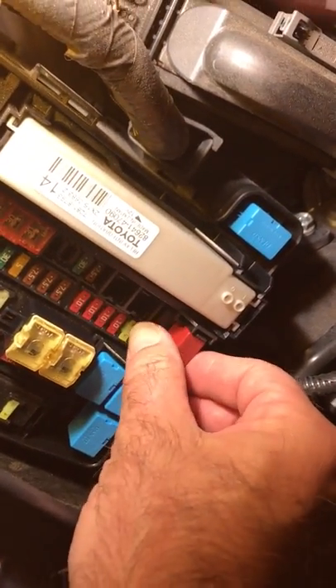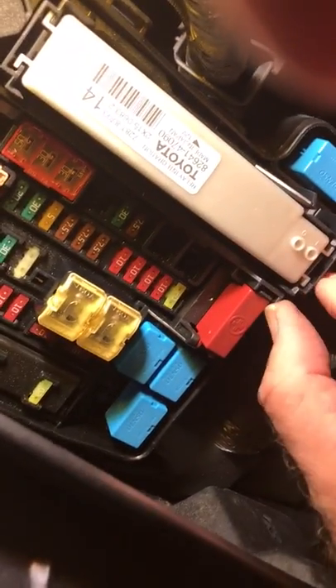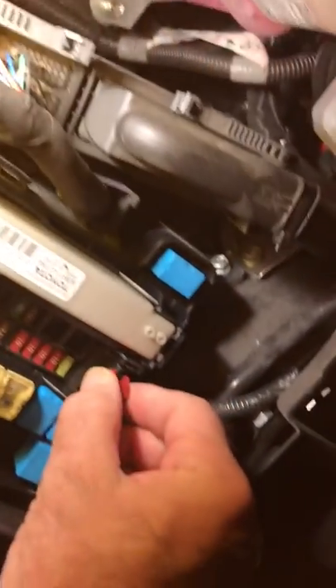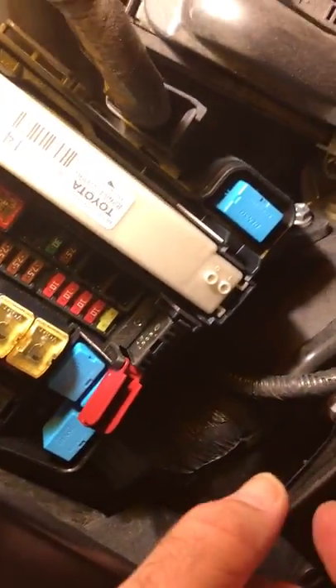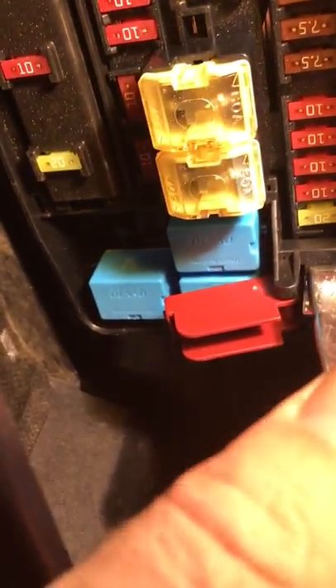Pull off this red plus cover — it's also held in by a clip, so you have to push this clip in. Now this terminal here is positive to the battery, so you can put the charger's red lead onto that positive terminal like this.